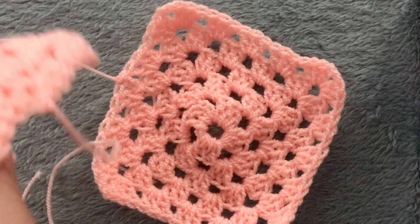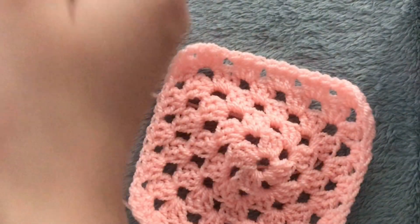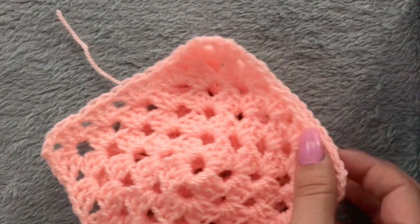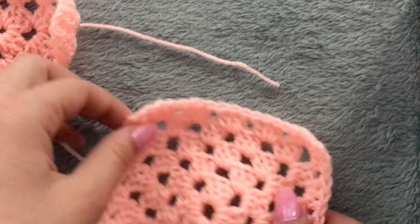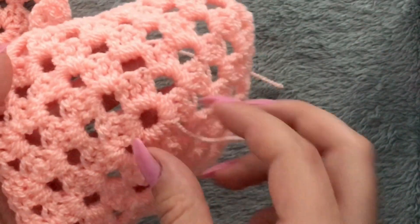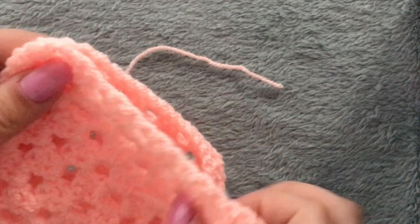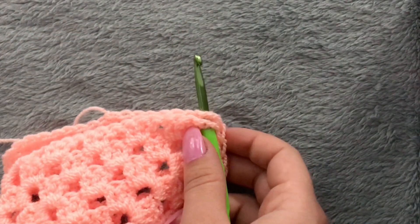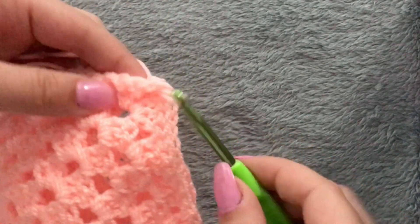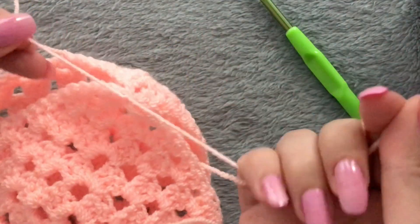You will need to make five identical granny squares. Here I have mine — one, two, three, four, and five — and you will have to connect them together by single crocheting. This is the right side and this is the wrong side. The wrong side is where the tail is. Place them in front of each other so their right sides are on the inside, facing each other.